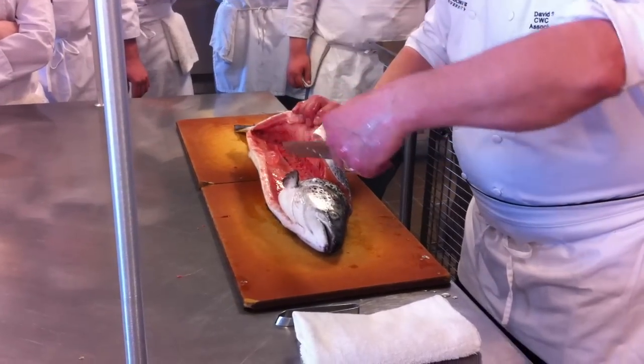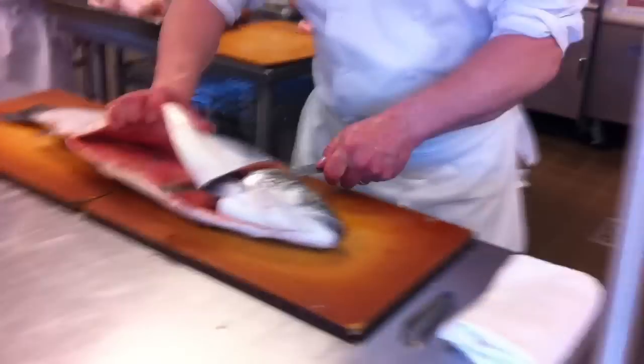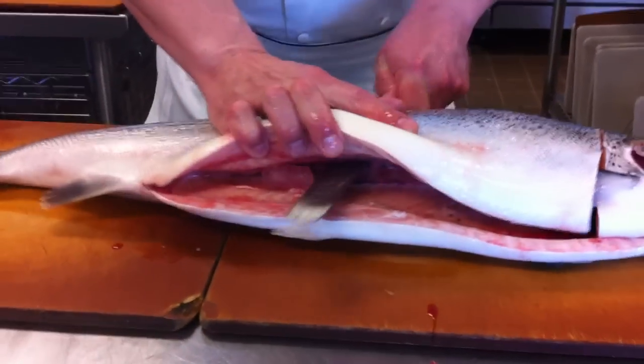Those of you standing right here are going to watch my knife go right down along the vertebrae. I'm on the side of the vertebrae — can you see where it is? And you hear me cutting those bones? Those are the pin bones that I'm cutting.